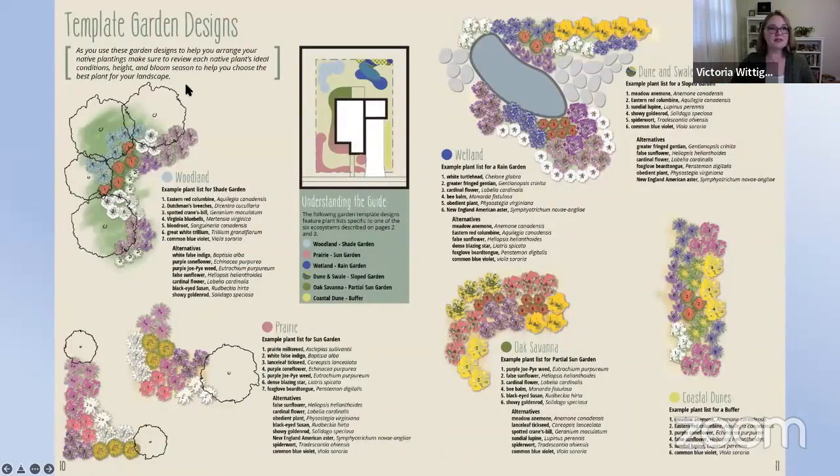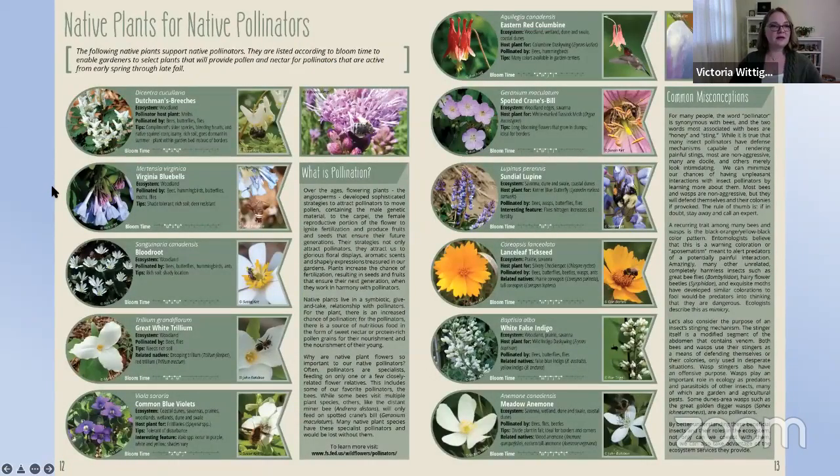Within the guide you'll find template garden designs connected to different ecosystem types. Plant species lists are assembled for the woodland, prairie, wetland, dune and swale, coastal dunes, and oak savanna ecosystems — beautiful flowering plants that support pollinators suited to your landscape. The guide then closes with a wonderful array of beautiful native plants organized by bloom time, from early spring all the way through fall. Spring specimens include Dutchman's breeches, Virginia bluebells, bloodroot, common blue violets, and eastern red columbine.